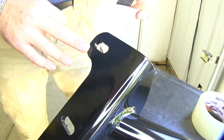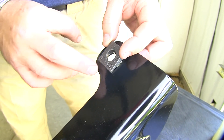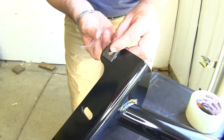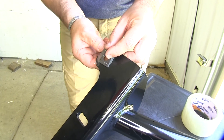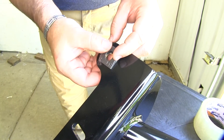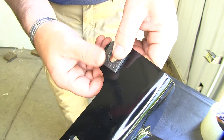Now before we put our hitch in place, you want to take this spacer block and it's going to go on this hole. I found it's easier if you take a piece of tape to hold it on there and just tape it to the hitch. Make sure you don't cover the hole so you can get your bolt through. You're going to do the same thing on the other side.